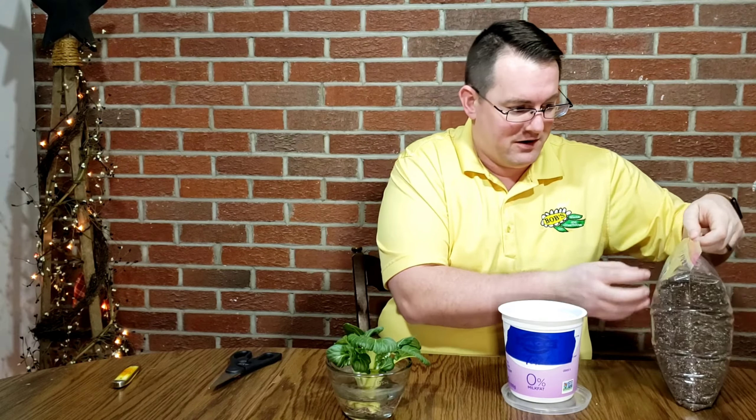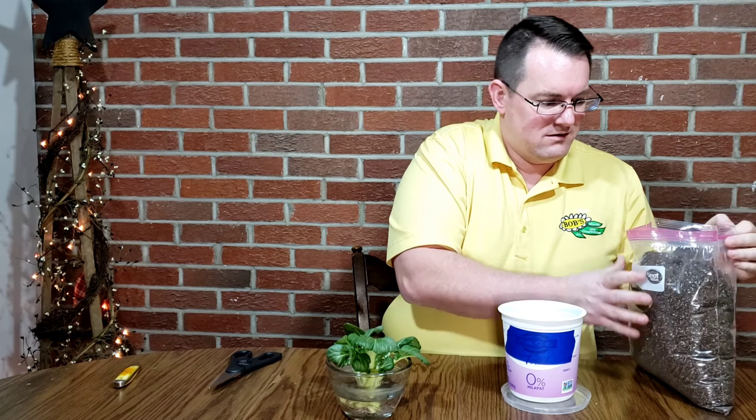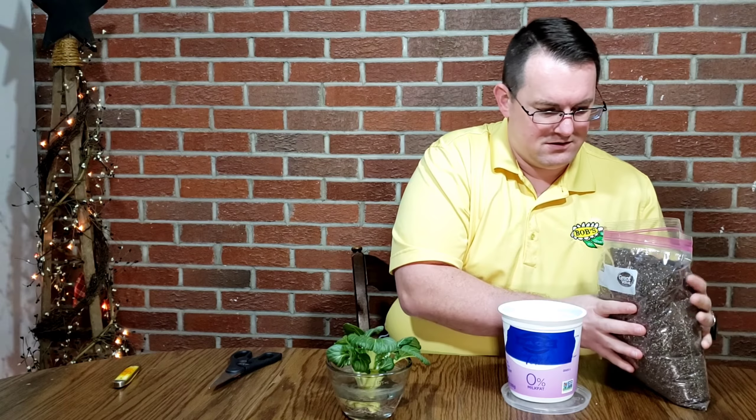And I've got a Ziploc baggie full of potting mix. This is where it gets messy.